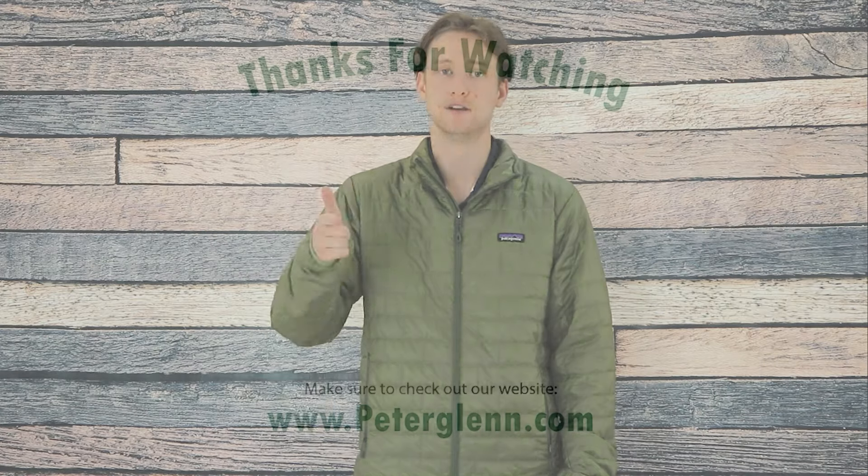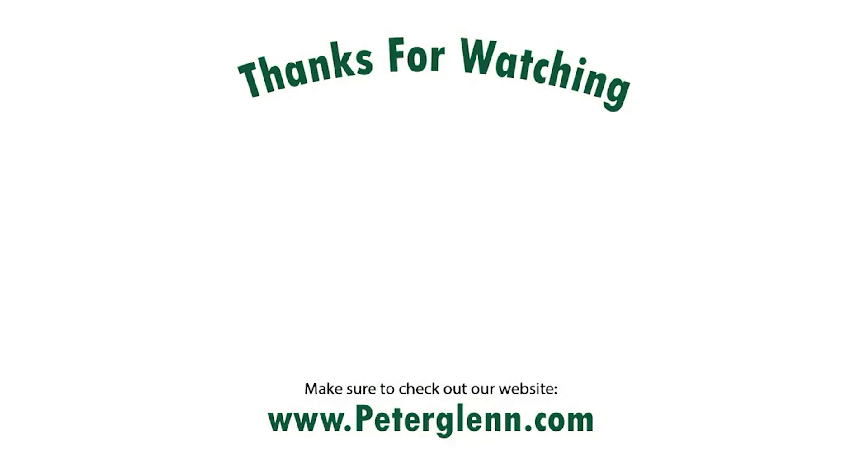I think it's stylish and it fits me well — like it a lot. Thanks for watching, and be sure to check out PeterGlenn.com to get your own Nano Puff Jacket and for all the best in Patagonia jackets, so you can stock up for the winter and be prepared. I'll see you in the next one.